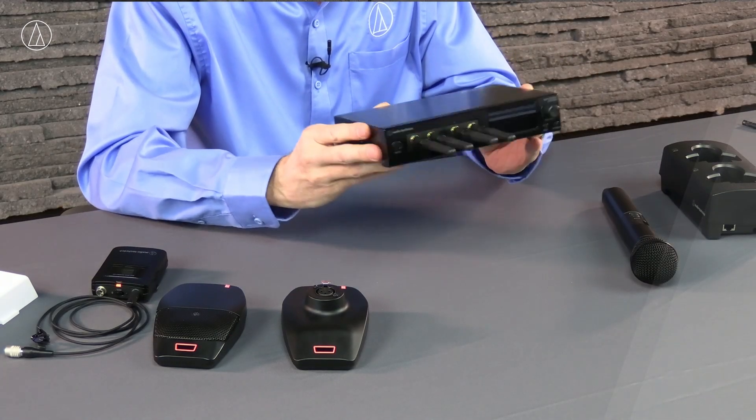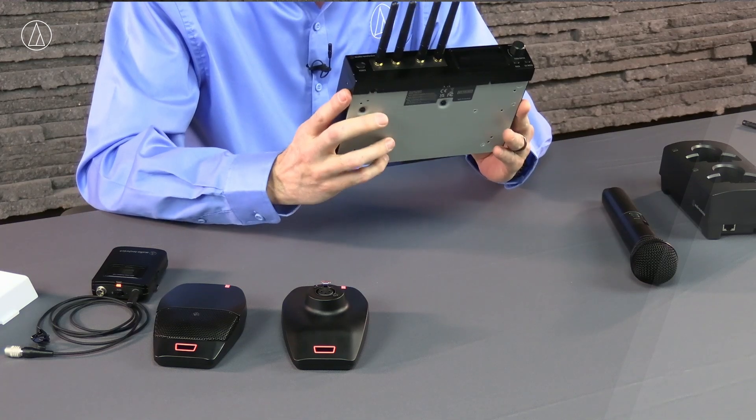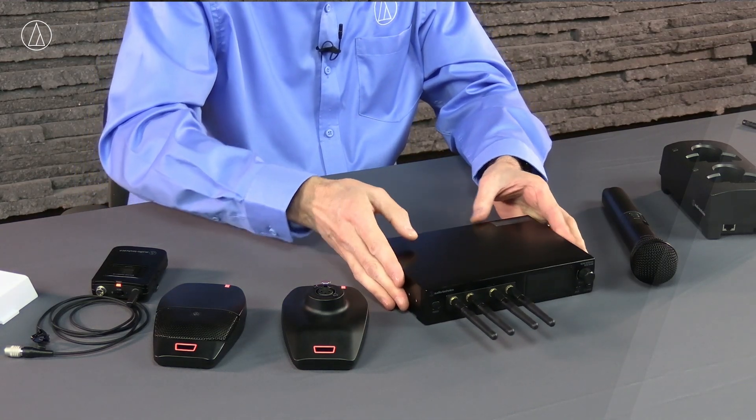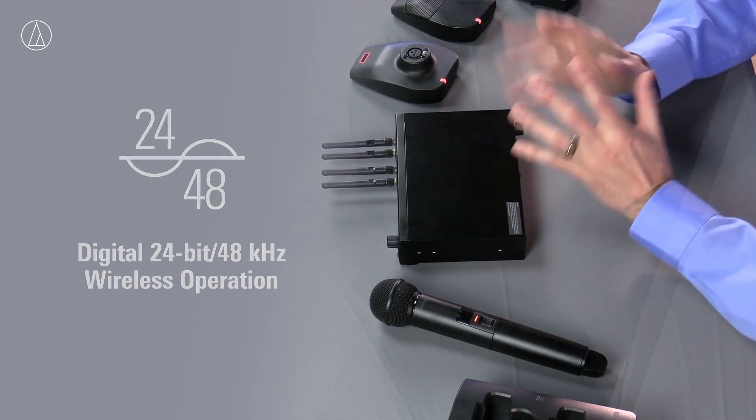This is the receiver unit for System 20 Pro. It is a two channel or a four channel receiver. The reason I say 'or' is because there's two different modes: there's a standard density mode and there's a high density mode. The standard density mode is going to give us a 10 channel maximum, while the high density mode gives us a 20 channel maximum. The difference between those actually has nothing to do with audio quality — your audio quality is going to be very high no matter which mode you're in. You're going to have 24-bit sampling, 48 kilohertz, so you're going to have your full audio bandwidth either way.